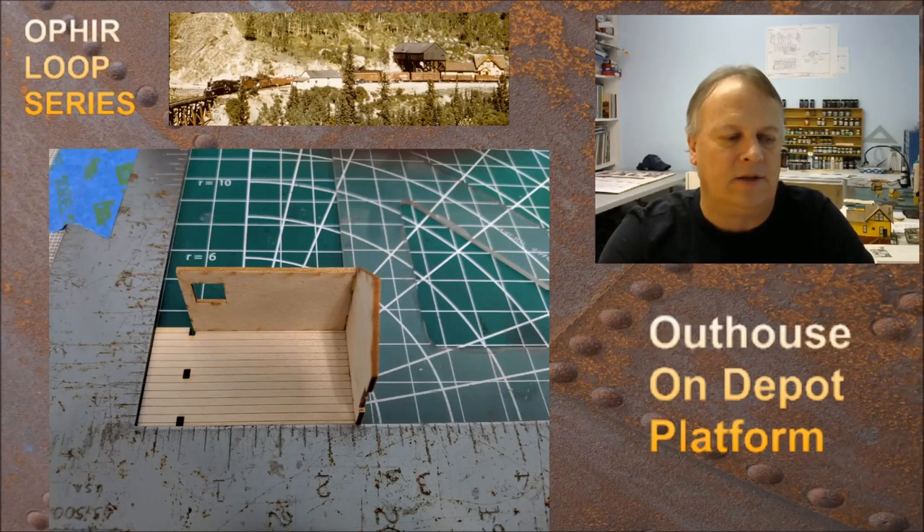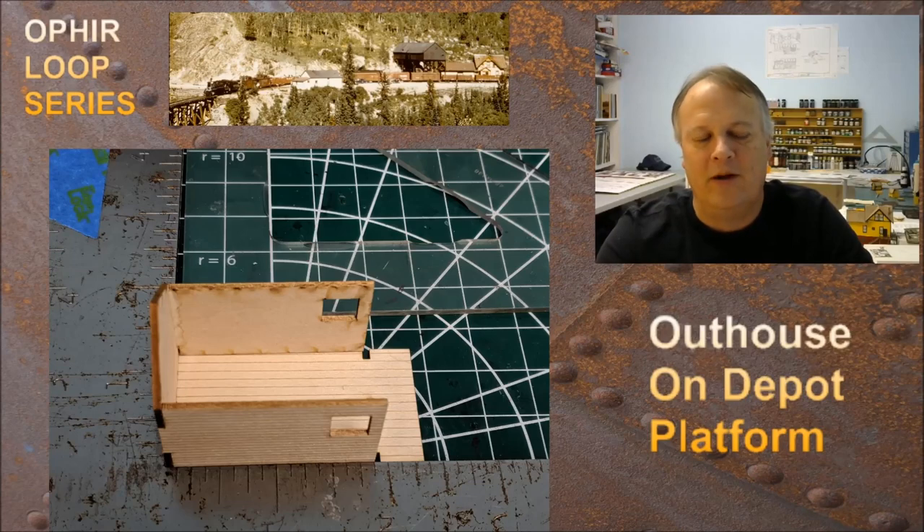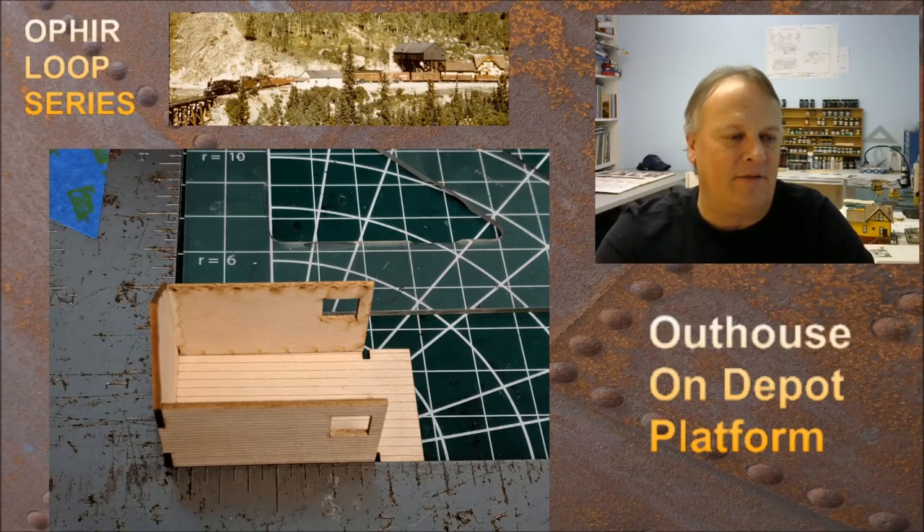I heavily reinforce the corners and any piece that isn't going to be seen. You can see there's a nice little bead of glue running down the interior corner — that's probably the first of about three that I did. This thing's going to be really strong when I'm done. I just don't want to ever have to deal with it again if there's a derailment and it wipes out the outhouse. Now we have the three sides glued on.